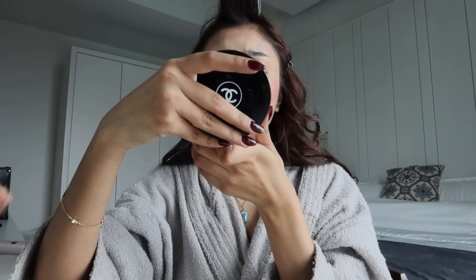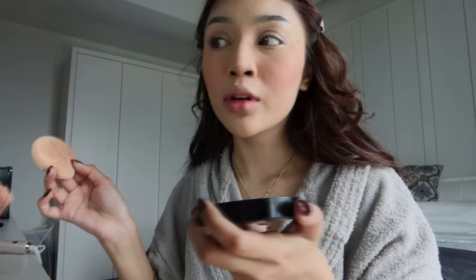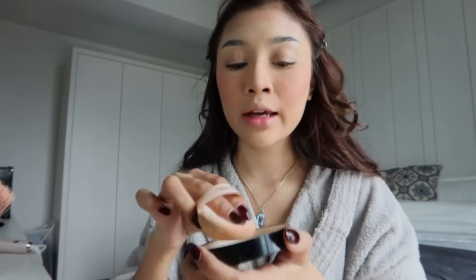Done. Dia pakai powder — I pakai Chanel, code 30. Korang minta makeup tutorial, dia kat I, so I buat. Kenapa I suka Chanel punya powder? Bila dia bagi muka I — I ada masalah selalu minyak kat sini — so I letak kat sini extra.